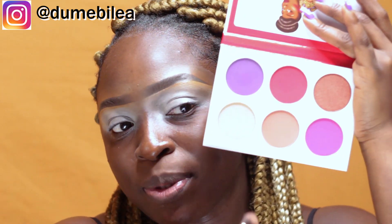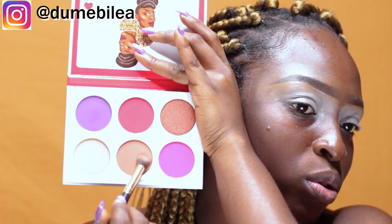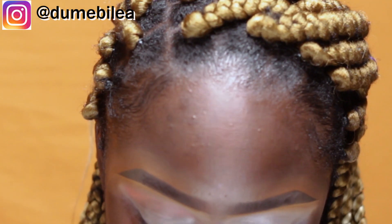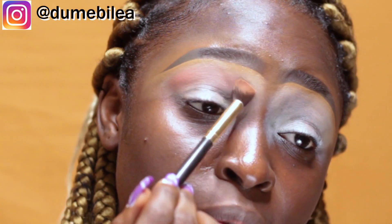We're going into the Queen palette — this is what it looks like. I actually have a full video about my Juvia's Place haul — that's the link right up there, please check it out. I'll be taking this shade here because it's the closest thing to a skin tone shade. I think it's really pigmented and easily blendable. I don't know what look I want to do — the colors are so beautiful.